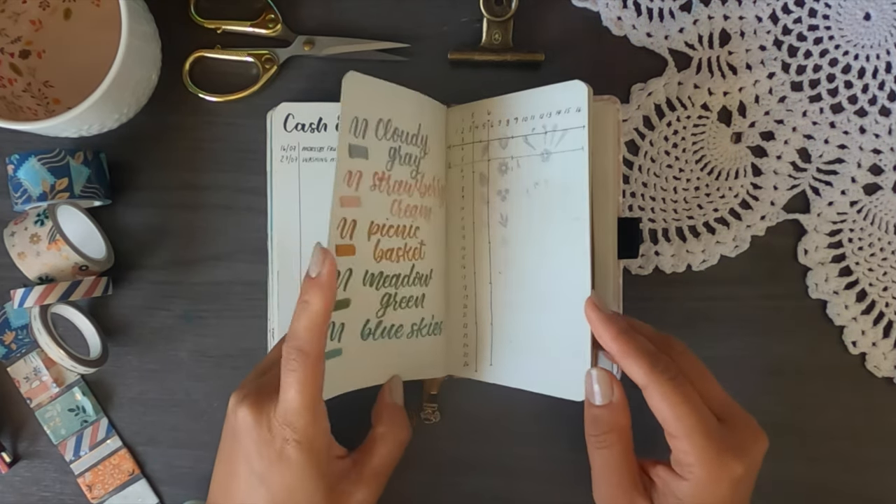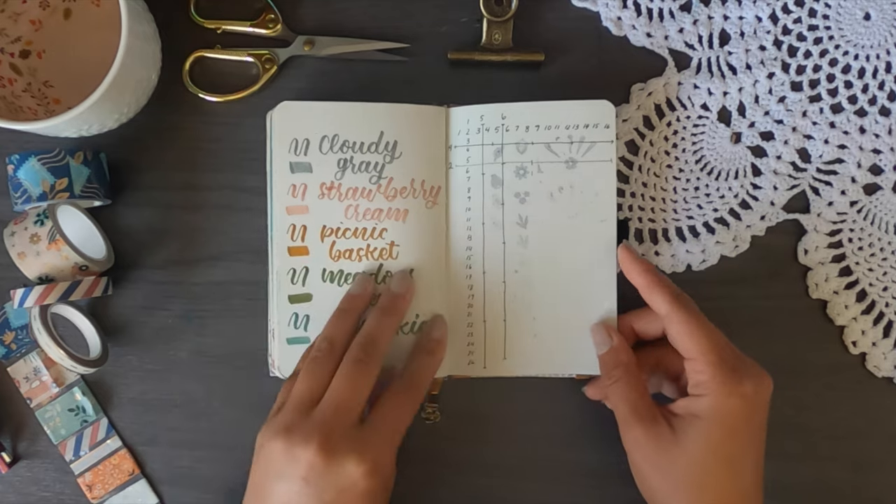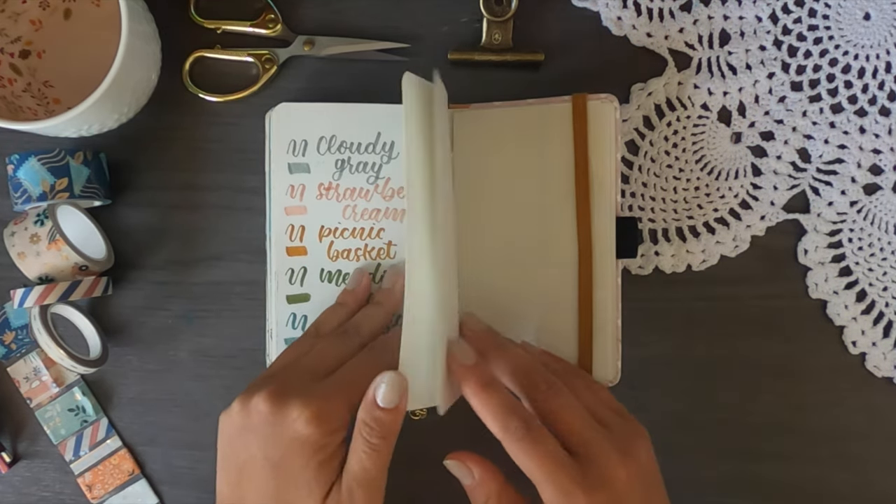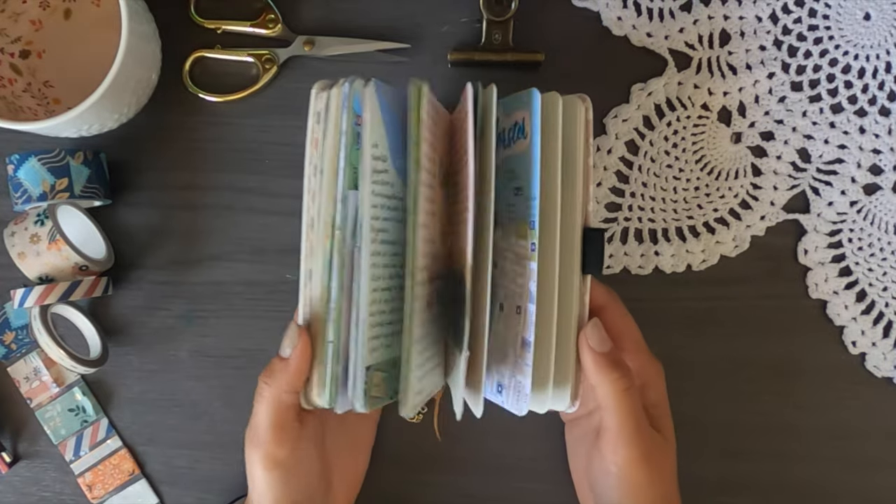I also have a little grid spacing cheat sheet for planning layouts at the beginning. So that's my journal from the trip. I hope you've enjoyed this video — I absolutely loved doing this travel journal on the road. Being able to flip back through such an amazing experience is just so cool. If you have any questions about this journal or anything I didn't cover, leave a comment below and I'll see you in my next one very soon. Bye!